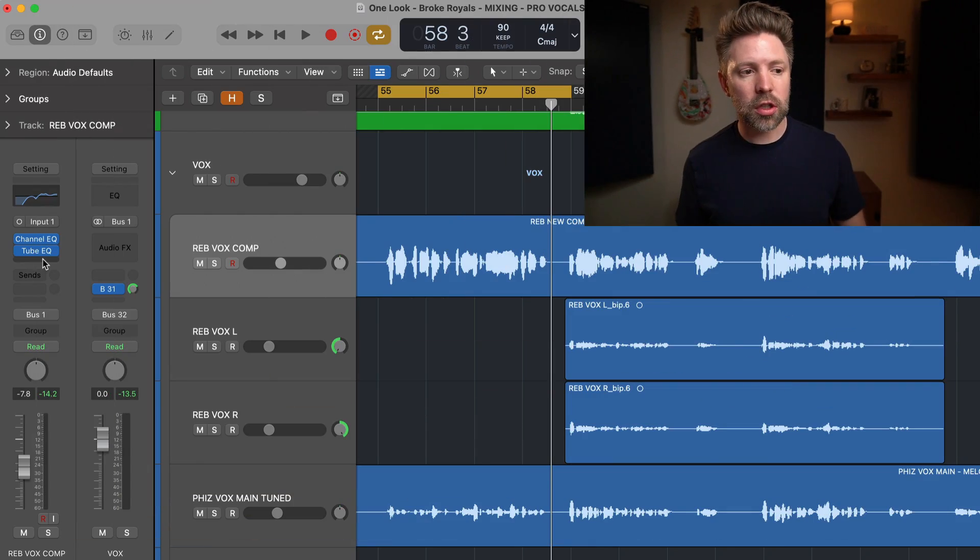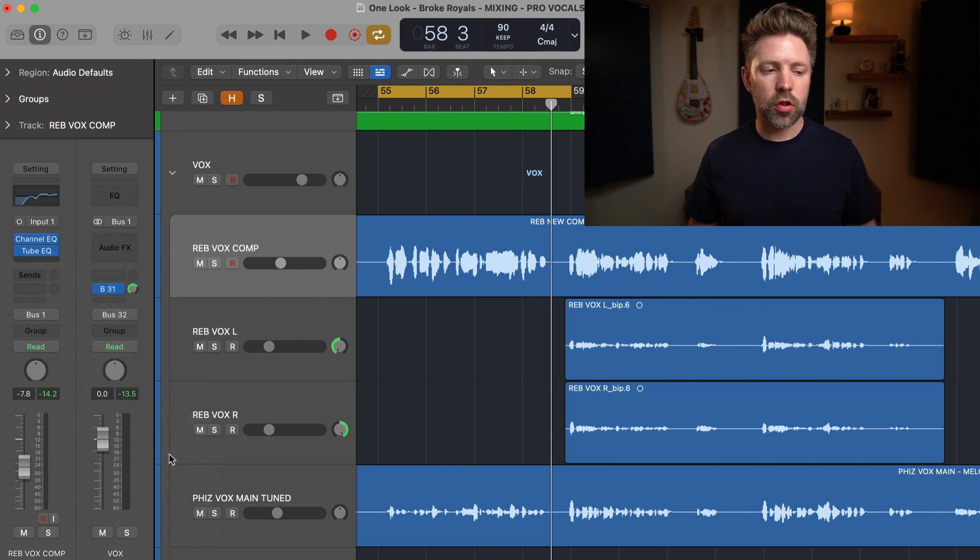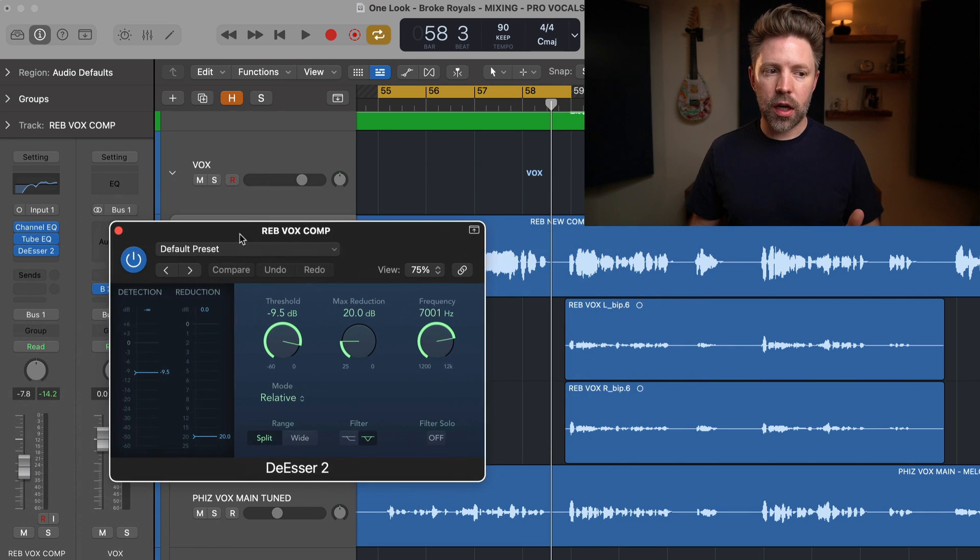Let's jump into Logic. You'll find the de-esser under Dynamics — it's called the De-Esser 2, and it looks like this. There are three main knobs, three main options, and two meters over here that we'll look at in just a second.